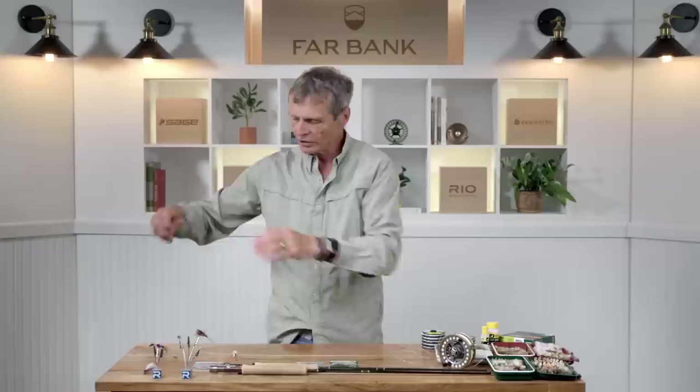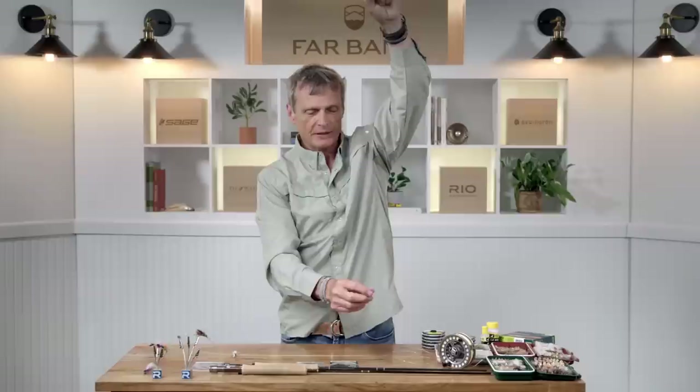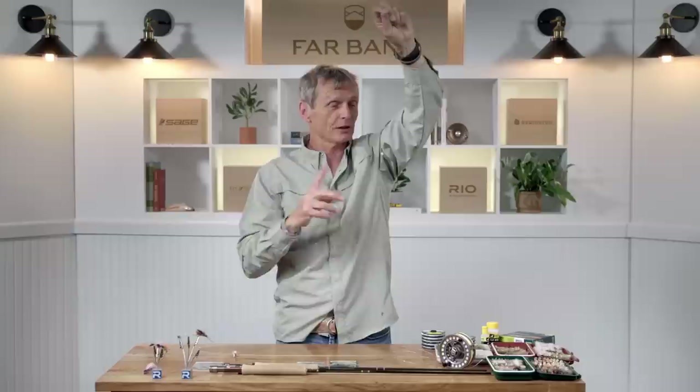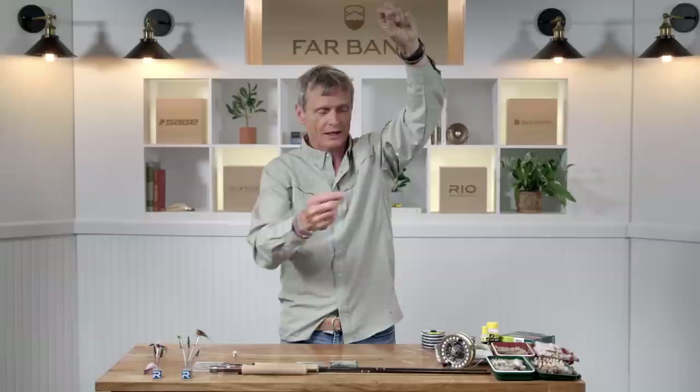Sometimes you want a little more of an edge, so you set up a tandem rig. Here I've got two flies — a small PMD and a larger caddis. Fishing more than one fly covers your bases when multiple types of bugs are on the water. You've got a dropper arm with one fly and the caddis hanging down — it's a great setup. But check your rules before fishing two flies; make sure you're allowed to fish one, two, or three flies in your water.